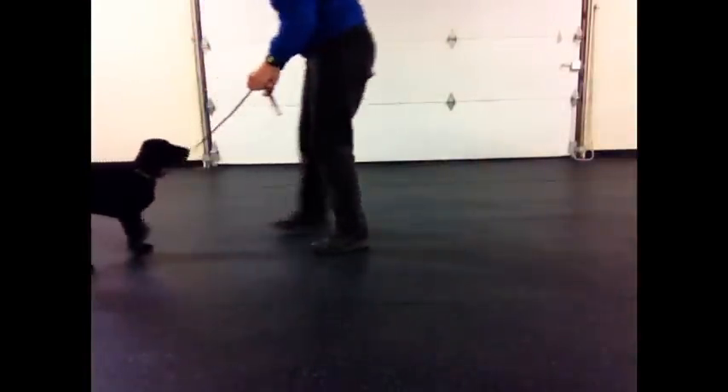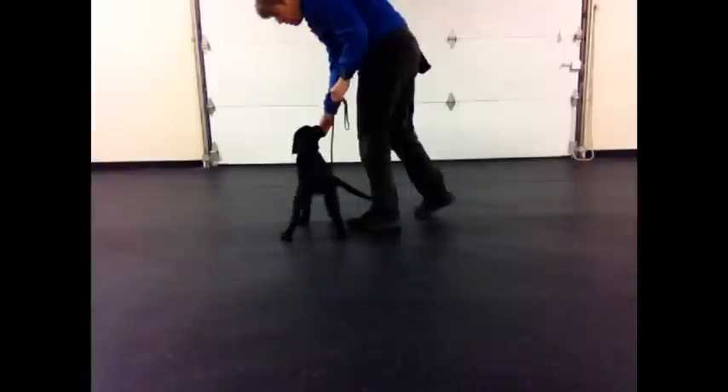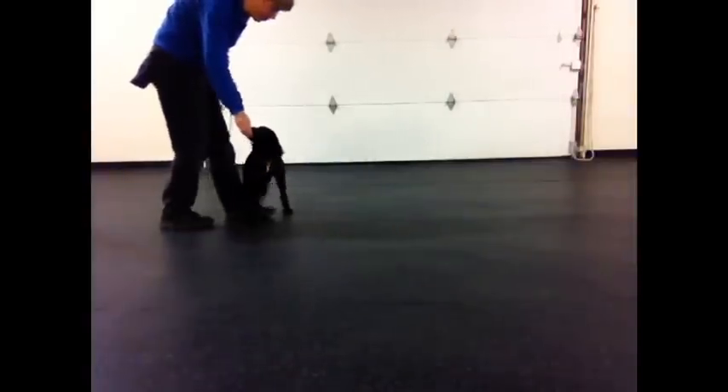Here I stumble for some reason. Sonic wasn't particularly bothered by this, but if you're doing this with a small dog, be particularly careful that you don't step on them. Move slowly and plant your feet carefully, because often if you do step on them, you end up with a dog who really, really wants to stay away from you.